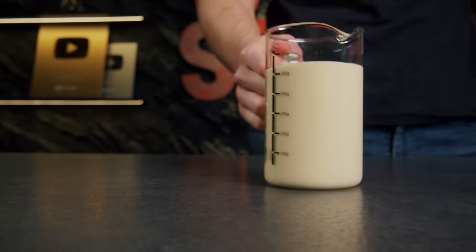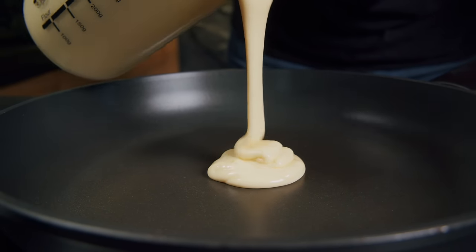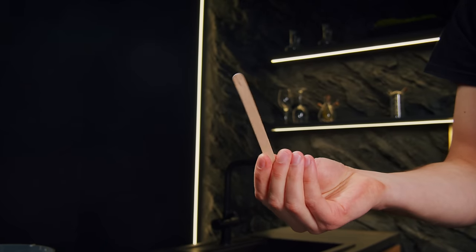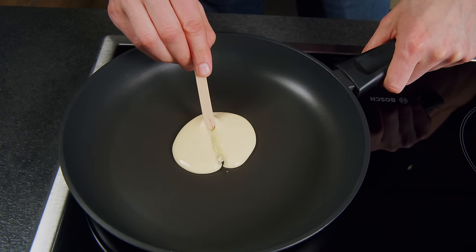Do you love pancakes? Making them for your loved one? Then this hack is for you. With the help of a wooden skewer, while frying, you can give them a new shape. I love making hearts like this.